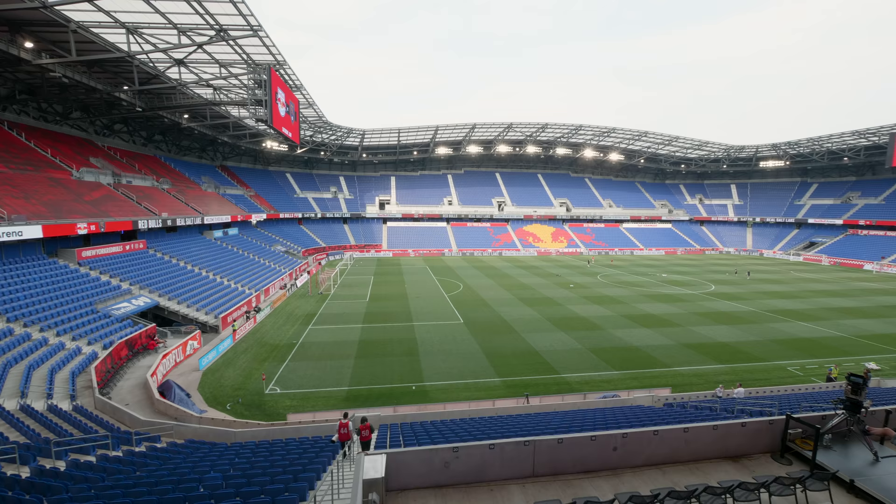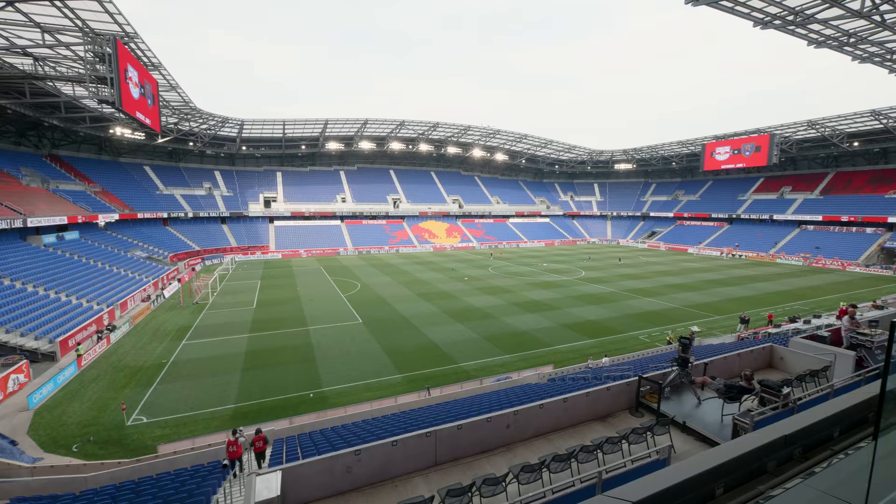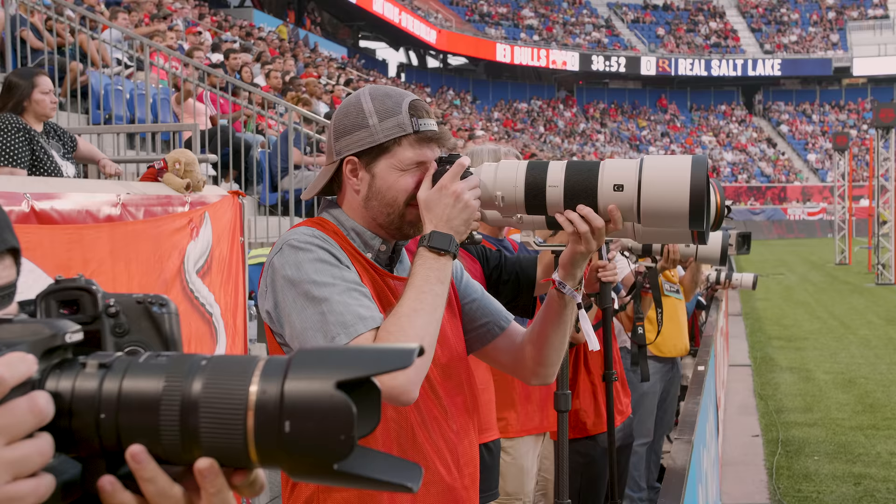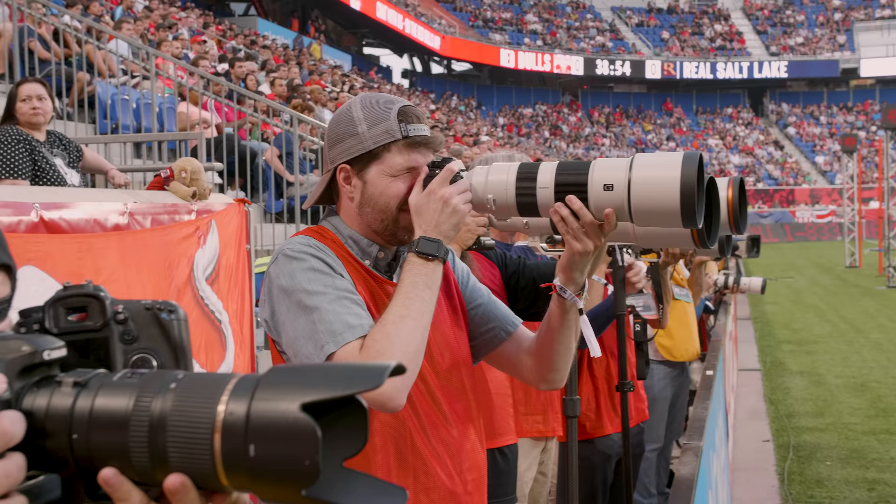Hi everyone, it's William Brawley with Imaging Resource. We're here in New York City today taking a look at two new Sony lenses: a 600mm f/4 G Master lens and a 200-600mm f/5.6-6.3 G lens.